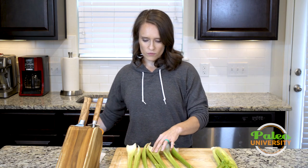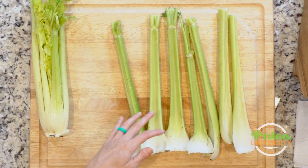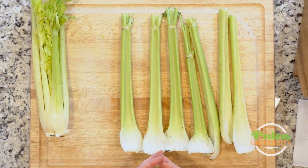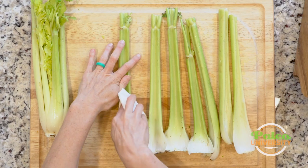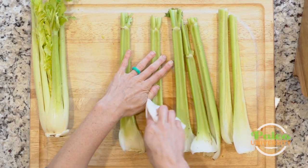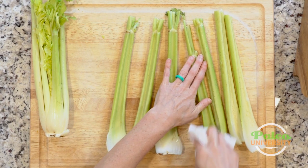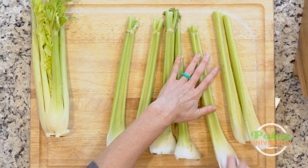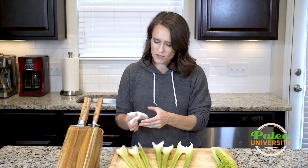Now, sometimes when you peel the ribs off, the inside of the rib can be dirty. You can clean that off however you'd like — with running water if you want. I honestly usually just take a paper towel and wipe it. You can dampen the paper towel if you want. These are actually not that bad; most of the darkness on here is just from being a little bit older celery, which is fine.